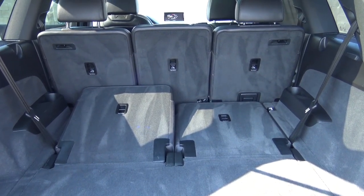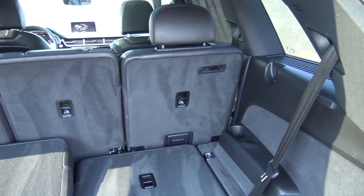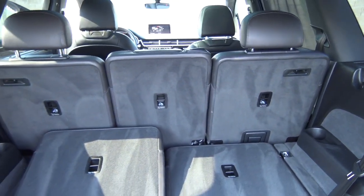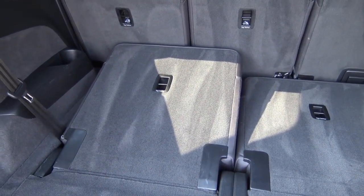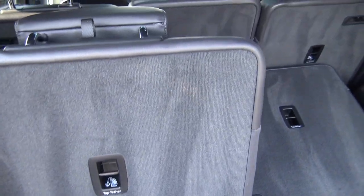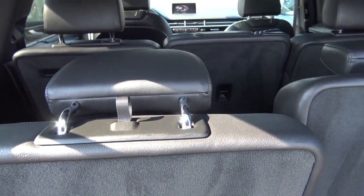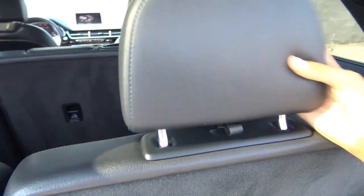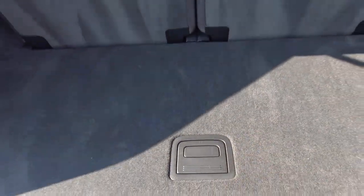The maximum cargo capacity for the Q7 is around 71.6 cubic feet, which is a little on the smaller side compared to other midsize crossovers in the class. You do have power-folding third-row seats which come as standard equipment. You can also fold down the second row if you would like, and there is a power tailgate.